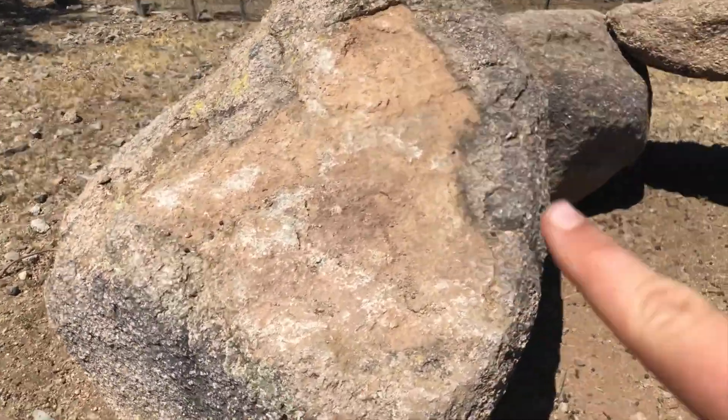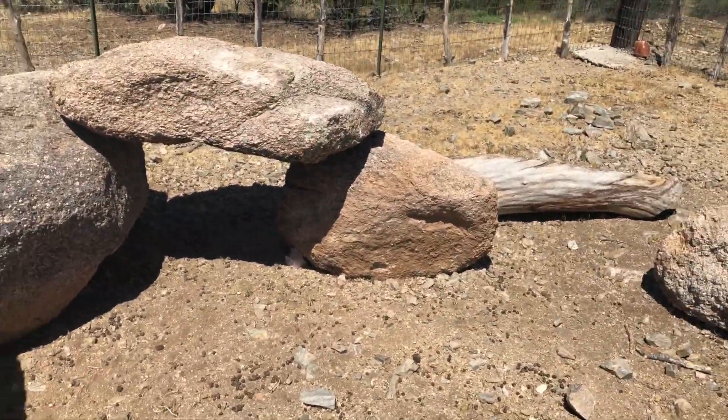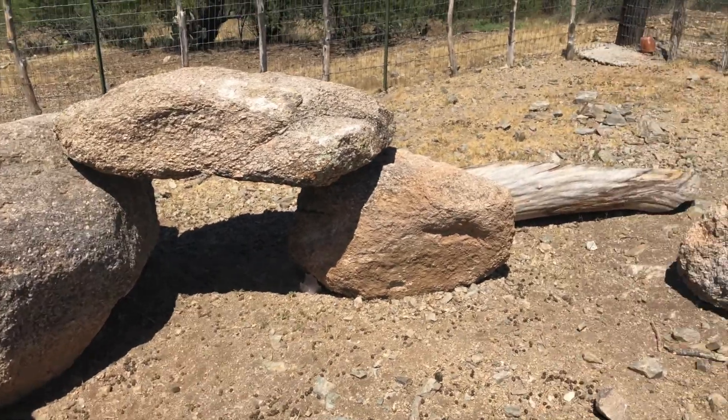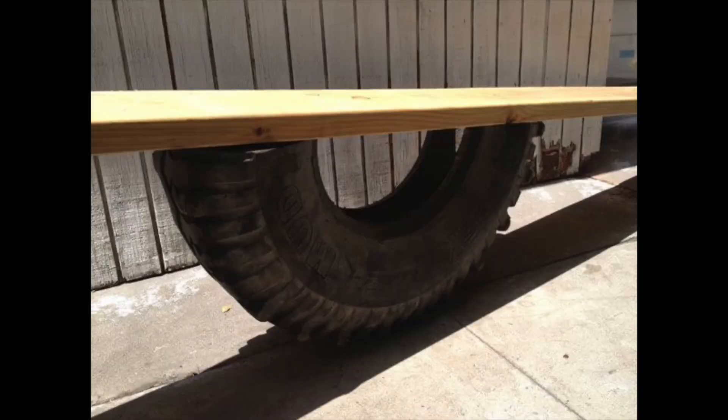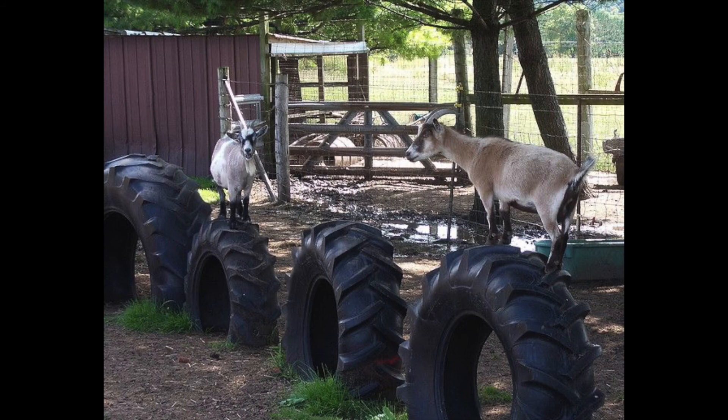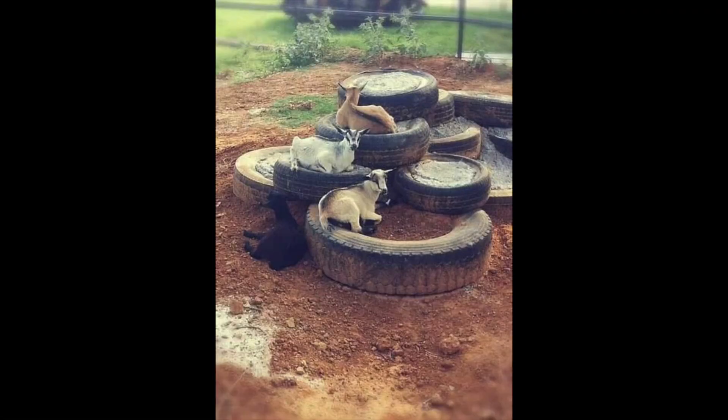We also have this little ramp where they run up it. Anything you can find really for goats is good. Here are some more ideas I don't have yet — these are some ideas I got off Pinterest. This is a teeter-totter made by cutting a tire in half and putting a board on top. I still don't know how they got it to stay like that. These are just different-sized tires stacked together or set in the ground — a good idea because they can jump from one to another. I also like this because concrete in there will wear down their feet, and they can jump and play in the dirt.